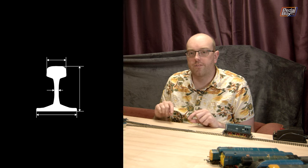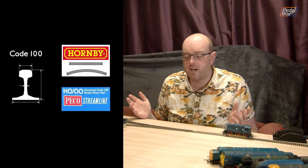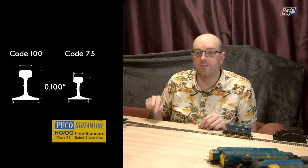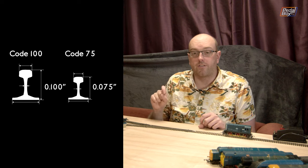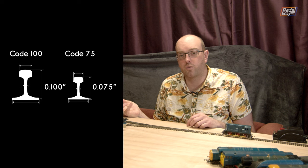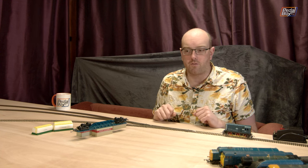The difference between Code 75 and Code 100 is basically how many thousandths of an inch tall the rails are. Code 100 is what Hornby use on their set track — everything that comes in the box — and it is 100 thousandths of an inch tall, so 0.1 inches. Code 75 is 75 thousandths of an inch tall, so 0.075 of an inch. It's just a slightly smaller profile rail and it looks a little bit better. Some people still use Code 100 and make really nice layouts — it's completely your own preference. I've decided to go with 75, even if it's made a bit of a rod for my own back.